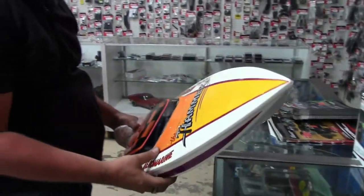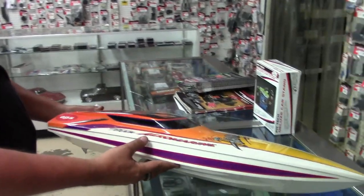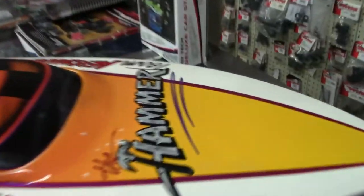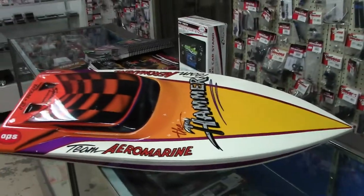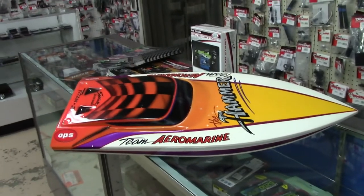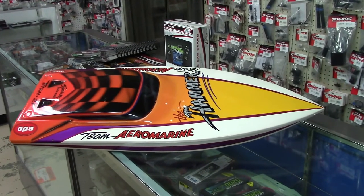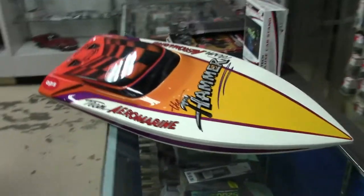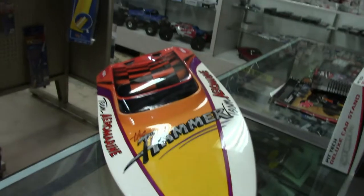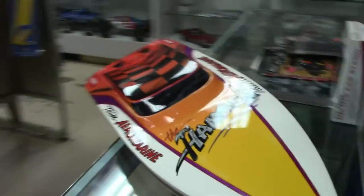This is one of our Titan 21 V-bottom hulls, which a lot of people right now are putting electrics in. The paint work, everything — this thing is beautiful. What type of power would you run in something like this? It's 6S lipos, and some guys have been putting 8S in it, but you're talking about a 65, 70 mile an hour hull. If you look up Titan 21, you can see all kinds of video on it.